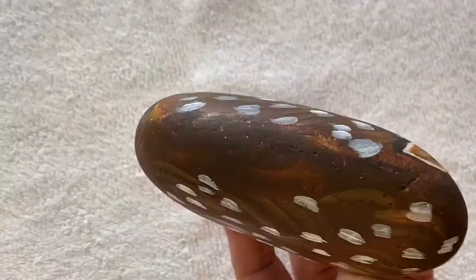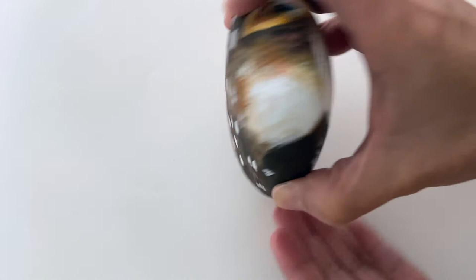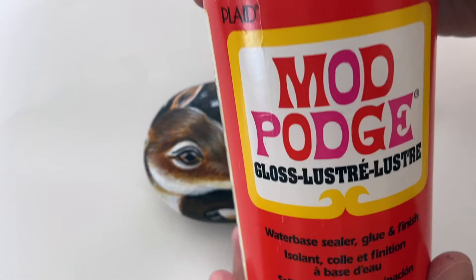Now we're all done with the painting front and back. Here's the back, you see? The last part is to seal it with the sealer — this is what I use to seal it — to make the color more bright and glossy, and it protects the paint.